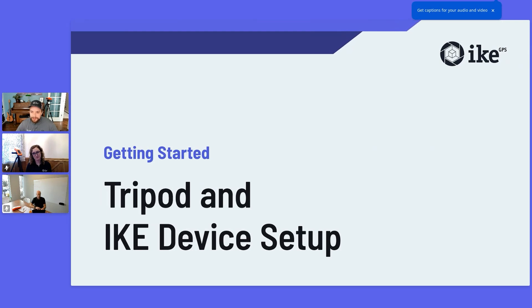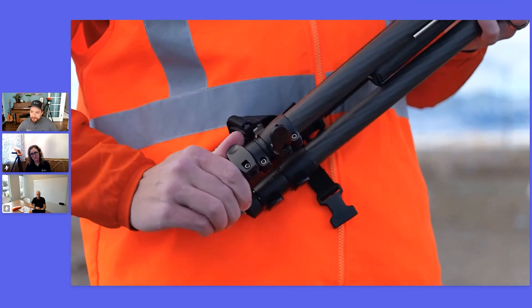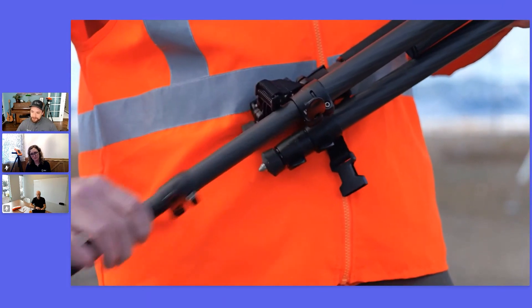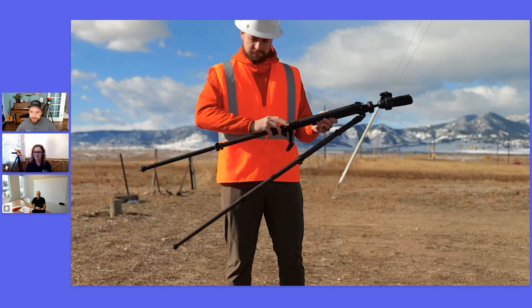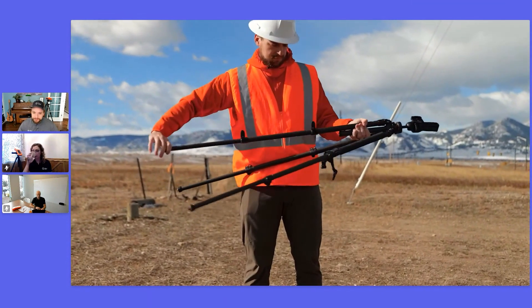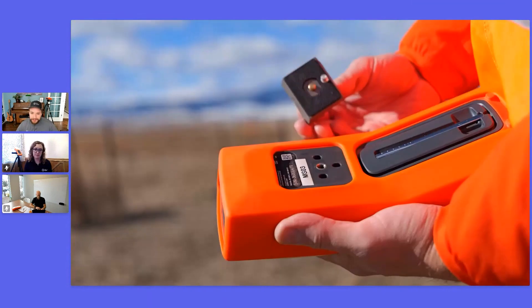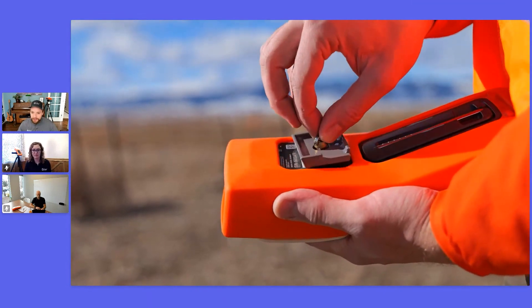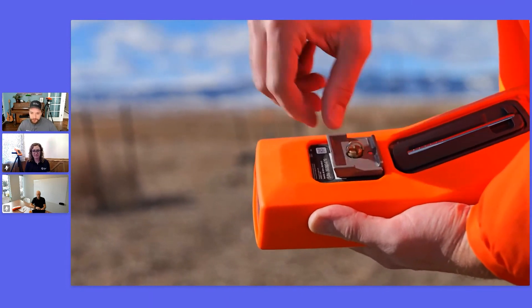You will set up the tripod to stand at a comfortable height by extending all the legs — that's what I'm doing here, opening those clasps. The grip lever is important to use to smoothly capture measurements, especially your point-to-point measurements. On the back of the device, you will have a gray tripod adapter plate screwed in. You want to make sure this is secure, but not too tight — hand tightness works great.